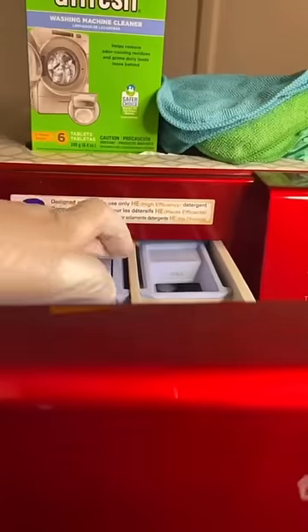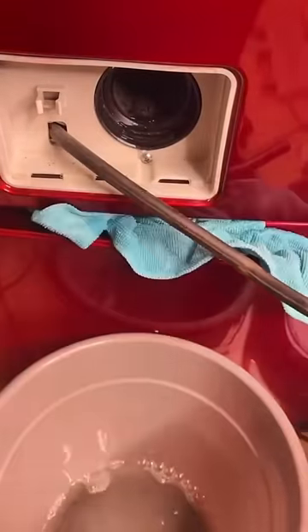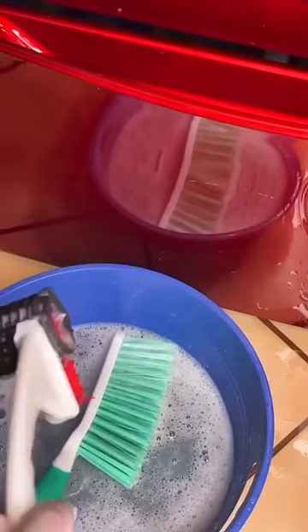Once you finish that, let's move on to the filter. There are two parts you're going to want to unhook and drain. Make sure you take out the parts, scrub it, clean it, and put it back together.